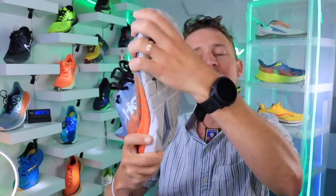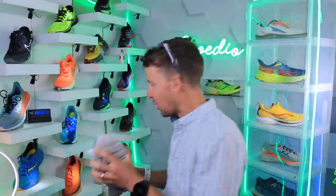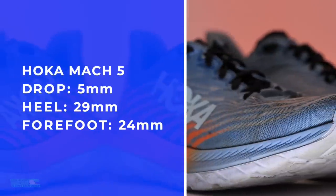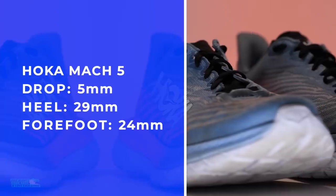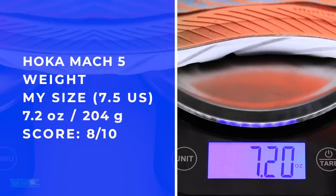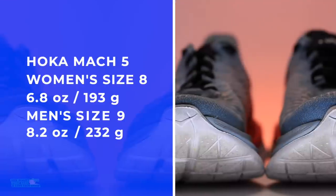A neutral road running shoe — twisting, but not crazy. We'll put one graphic across the screen for you. There's the stack height: 29 and 24, for a five millimeter drop. And let me guess the weight in my size. Any guesses? Let's see what the scale says — in my size, 7.1, 7.2 ounces.